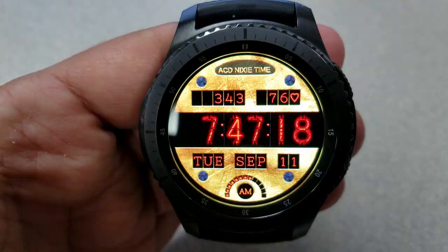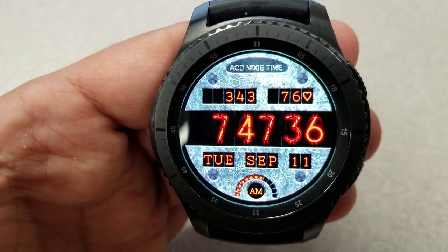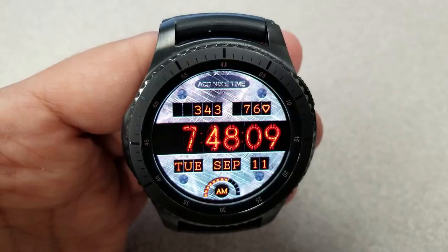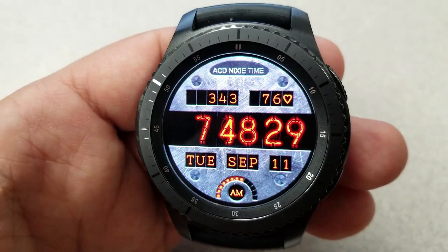For display features, they are pretty light here. You have a step counter and last recorded heart rate at the top, a full date under the digital time, and this can also be set in 12 or 24 hour format.